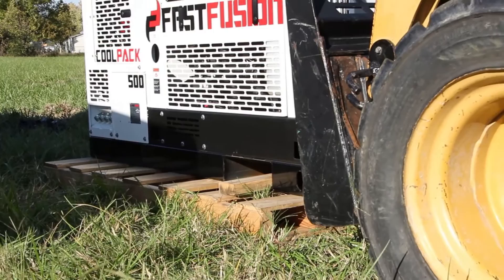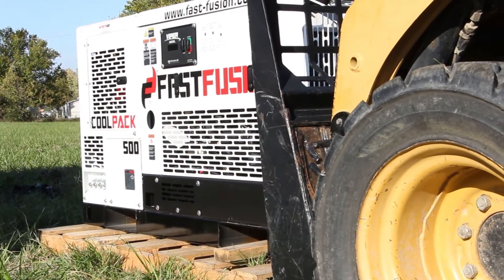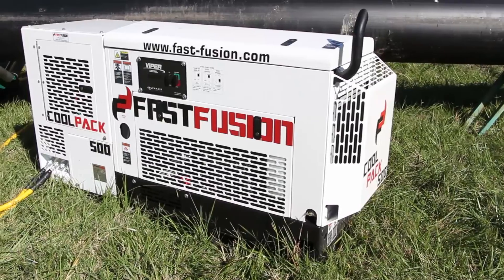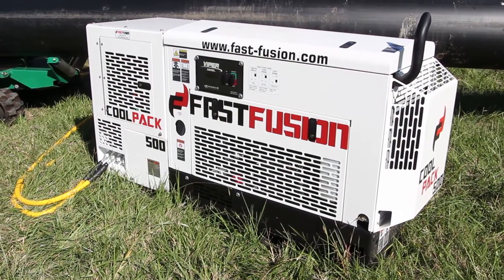The self-contained CoolPaks are skid mounted, meaning they can move along with your wheel or tracked fusion machine. Hooking a CoolPak's halo and hoses to a fusion machine takes just a few minutes. Some of our CoolPaks even have an extra output to hook onto a second fusion machine at the same time.